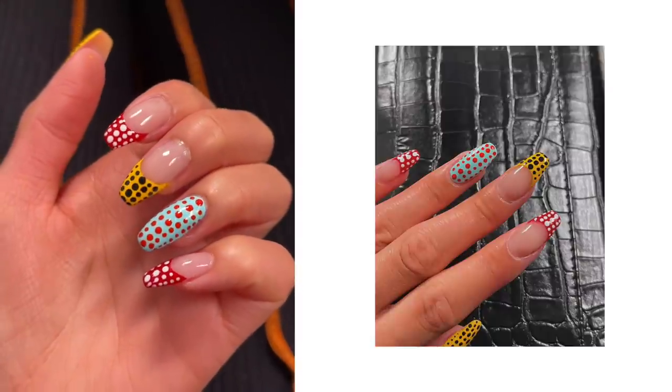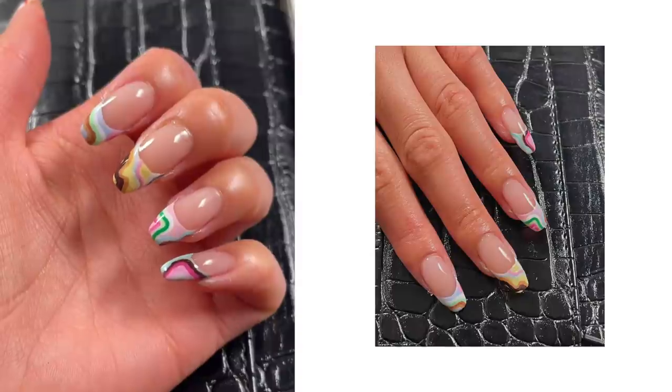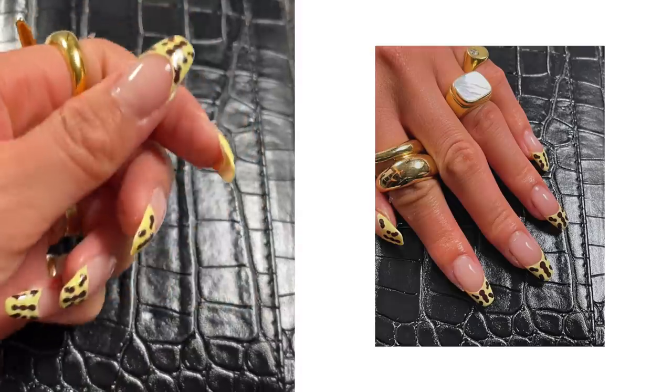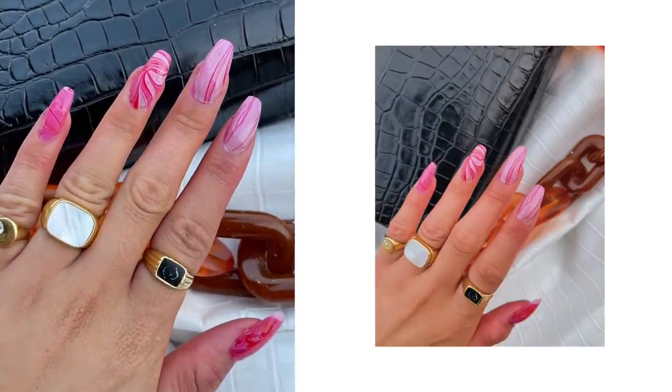Hello everyone and welcome back to another nail video. These seem to be my most popular videos, so I'm really excited to just continue this series. It's now summer, so I'm gonna show you some designs I made that I think are super cute for this season.